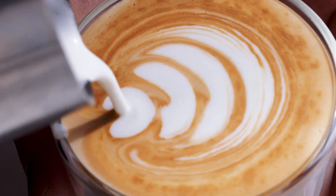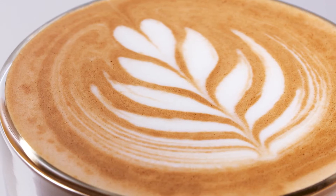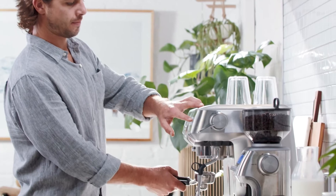Let's take you through a coffee that's popular all around the planet: the latte, also known as a cafe latte. The word latte literally means milk in Italian. Let's get started.